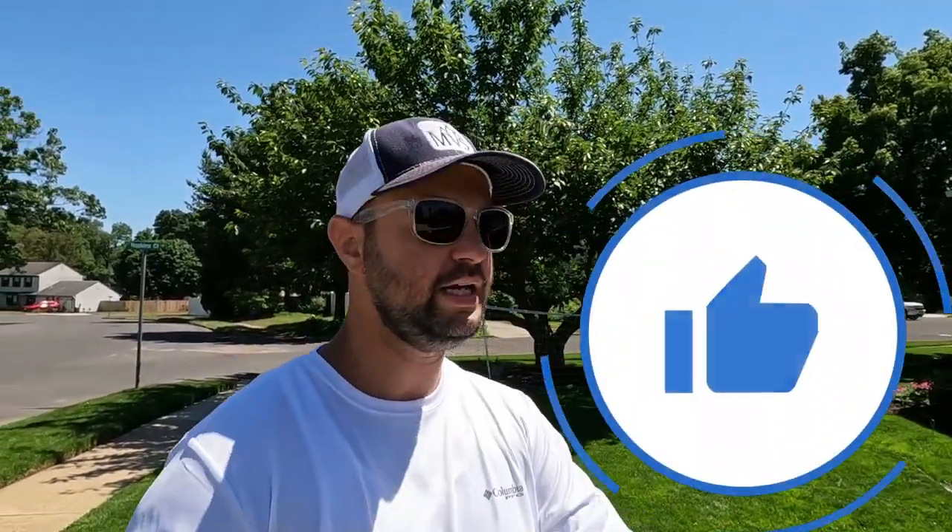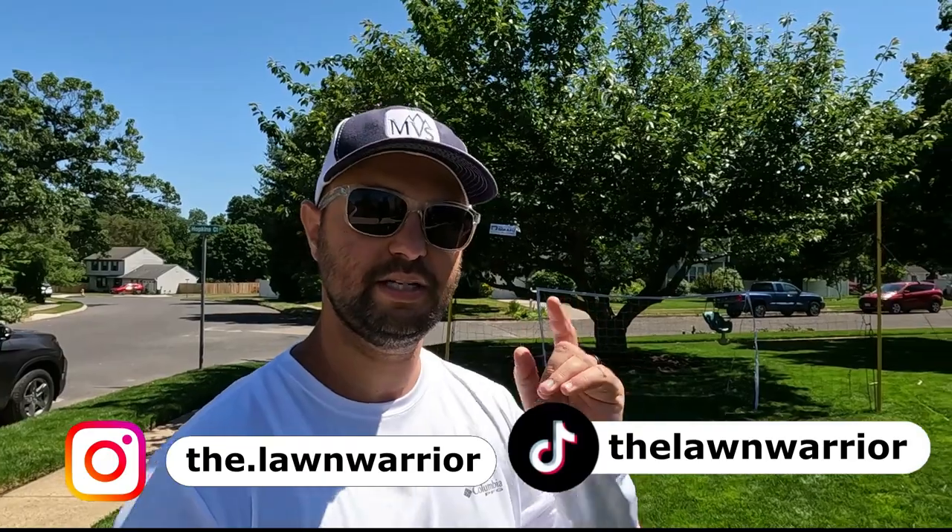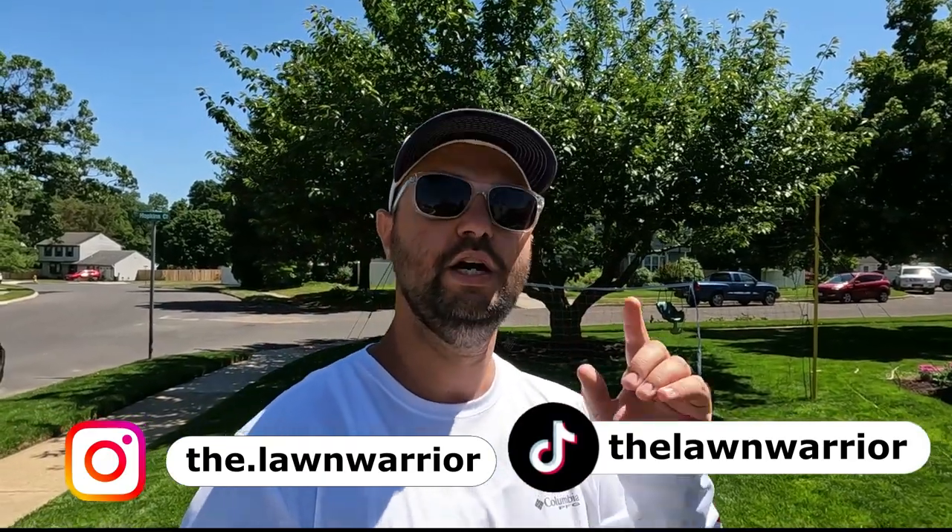If you enjoyed today's video and found it helpful, make sure you smash that like button — it really does help out the channel. I'm available on Instagram and TikTok, and from what I've been told, my TikTok is a lot of fun and very funny. I'll leave it linked below. As always, I'll see you in the next one.